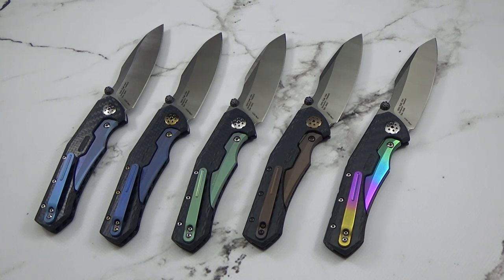Those of you that have been following Zero Tolerance know that this is the ZT0850, and this one is especially different because you have two custom collaborators on one knife, and then Zero Tolerance got the opportunity to go ahead and produce it. You are looking at a Todd Rexford and Dmitry Sinkovich design. They came out with a custom collaboration last year, and after that they gave Zero Tolerance the opportunity to make it a production run.